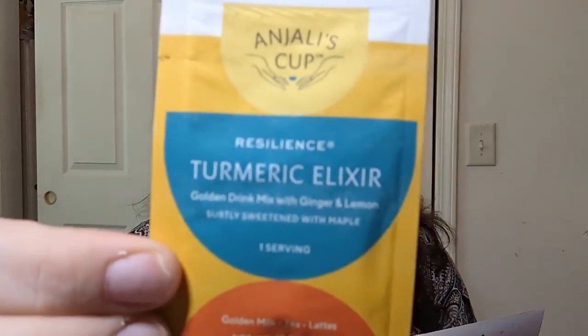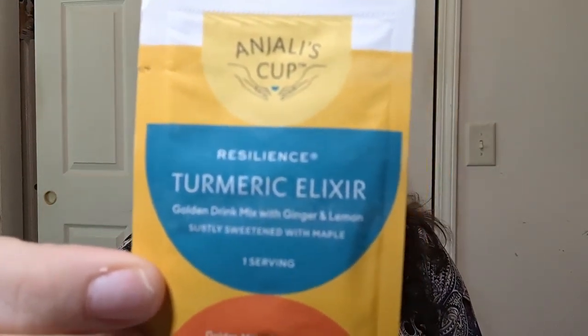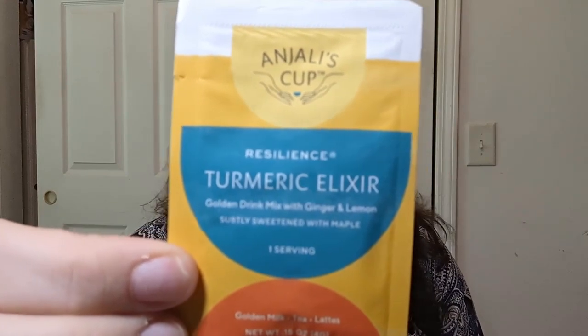Let's put the box over here. This is Anjali's Cup — Resilience Turmeric Elixir. One packet per eight ounces of water. Notice I don't have it in the cup yet, because this is just to stir it up. It is a packet — it's a mix.